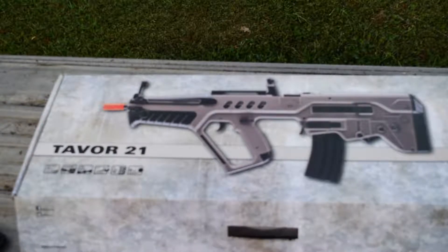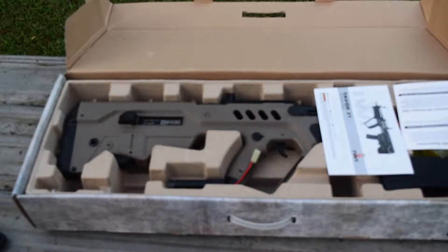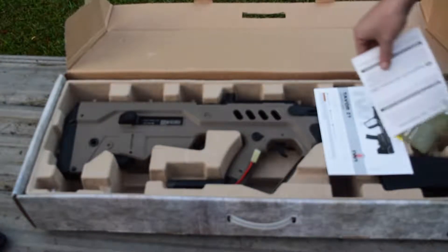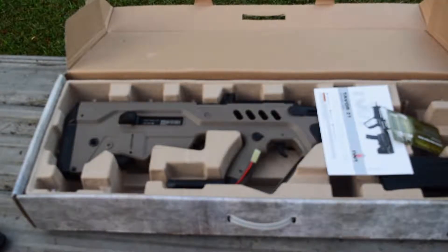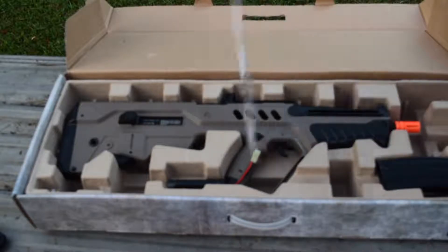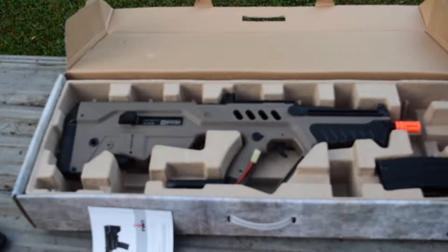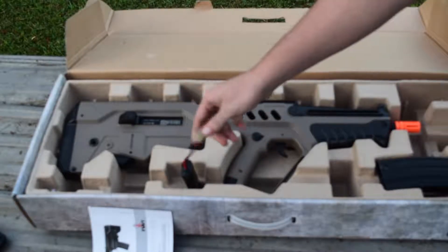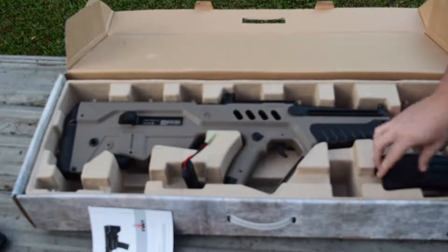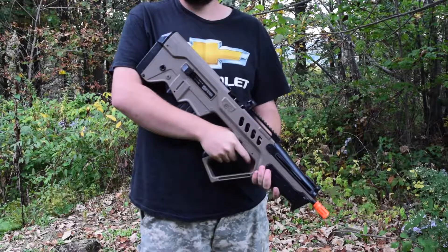Anyways, let's get into the box. In the box you're gonna get the standard paperwork — warranty stuff — and most importantly you get the gun, the Tavor 21. Very nice gun. You're also gonna get a charger, a battery, and a 360-round high-cap magazine. All right, let's pull the gun out and have a look at it.